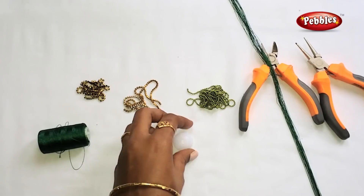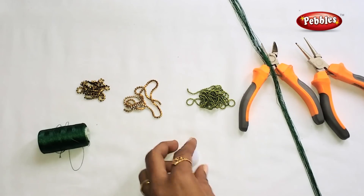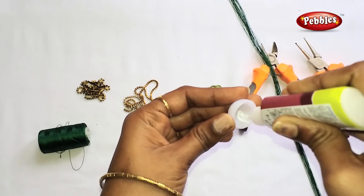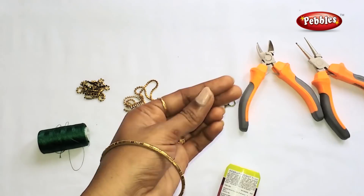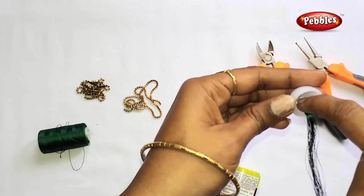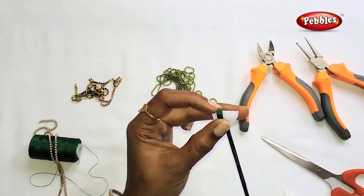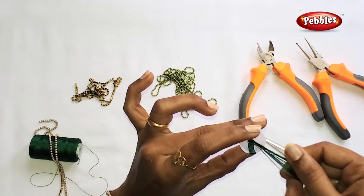Get a base of a jhumka. Apply a little bit of gum. Put a green color on it and place it in the base. Press it in tightly.